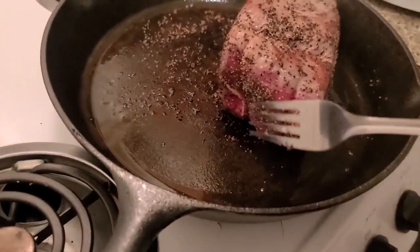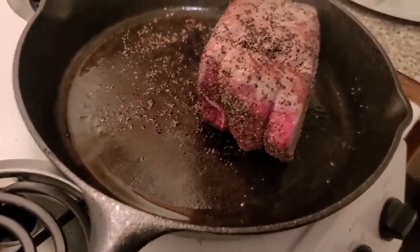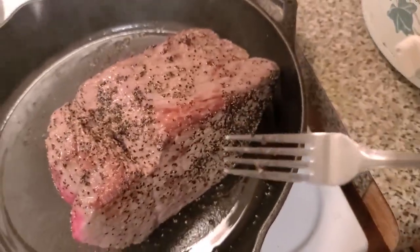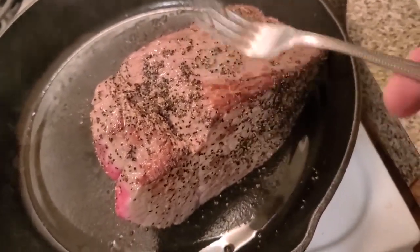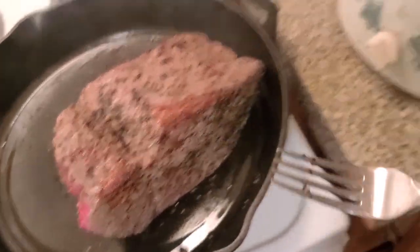I've really only got that raw side. It only cooks maybe an eighth of an inch down in, but the rest is raw. The rest is gonna cook on low in the crock pot.